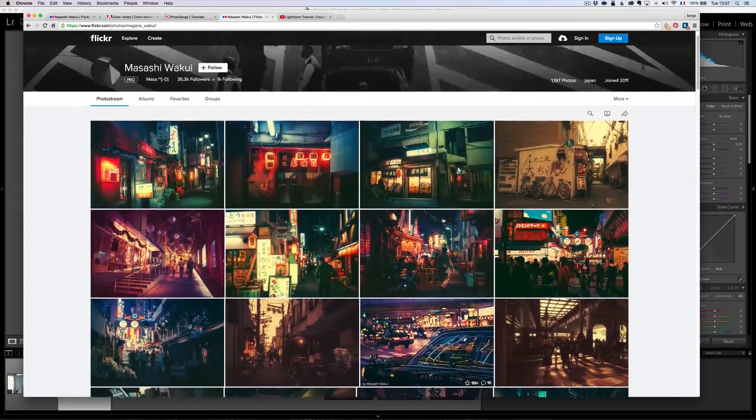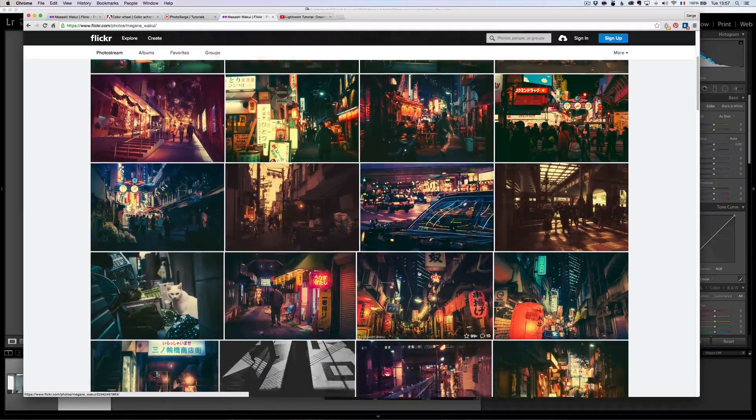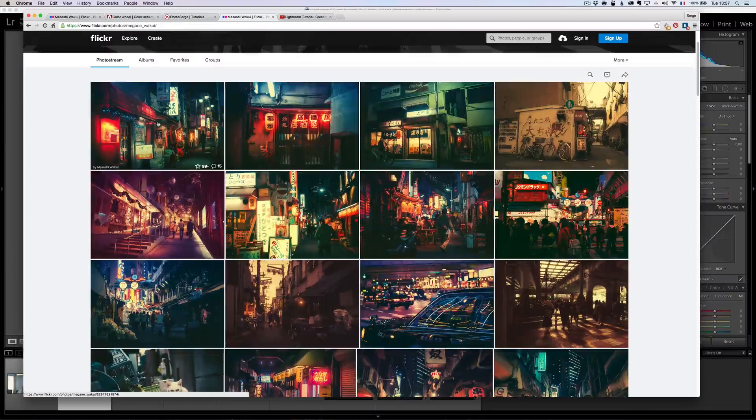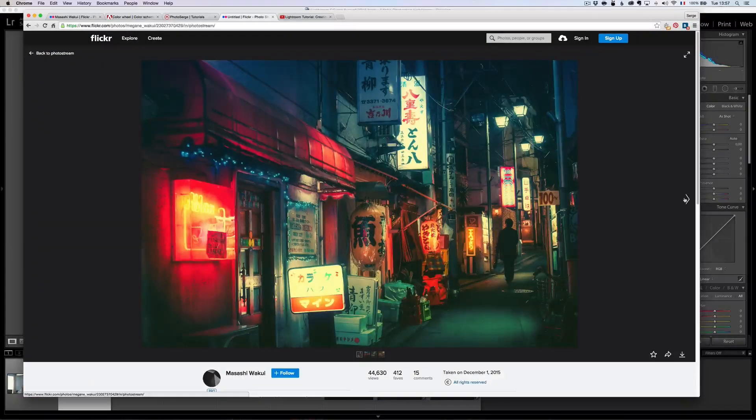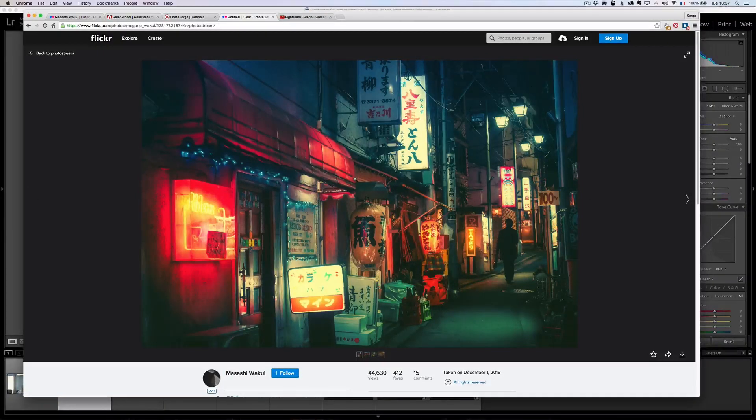When I looked at this for the first time, I thought this reminds me of something, especially this type of photo. It reminded me of the Hollywood look, which is called the teal-orange look. You can see there is some blue and green here, and then a lot of orange. The dominant color is basically orange and teal.